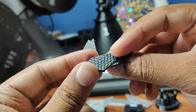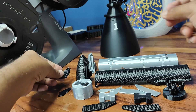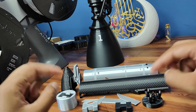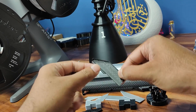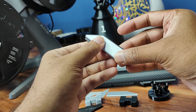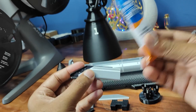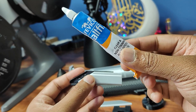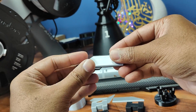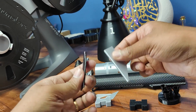Now let's start joining. First I'm going to join the flaps. I got this glue called All Fix which is very good, so I'm going to use this to glue the flaps — one flap, second flap.